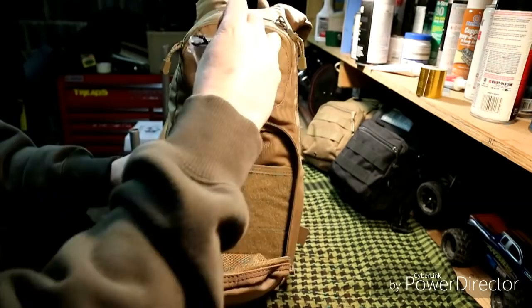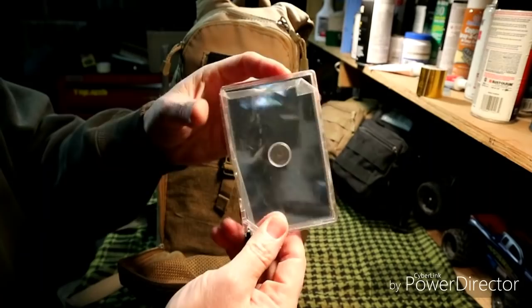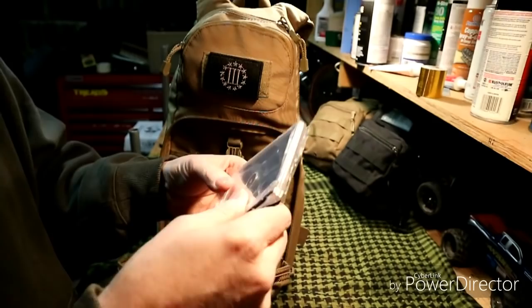In the back pouch I have a signal mirror with instructions on how to use it. I think I got this through BattleBox. I keep the plastic on it so the face doesn't get scratched — if the plastic ever comes off I'll put it in a bag for the same reason.